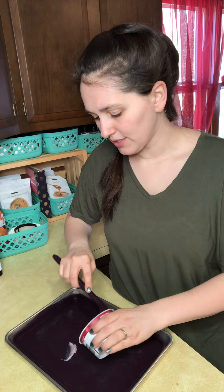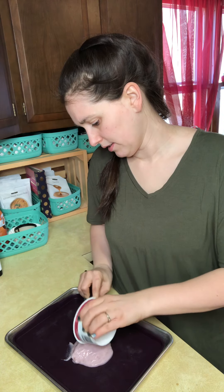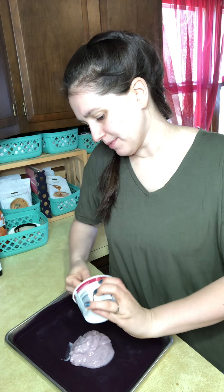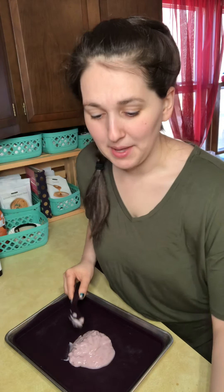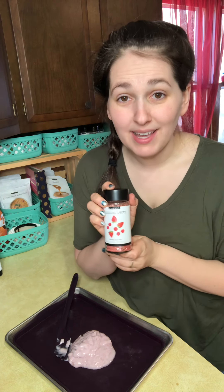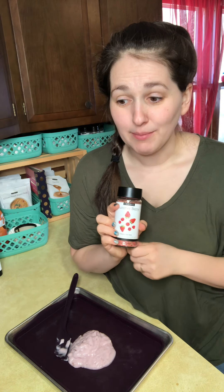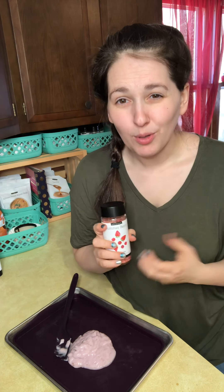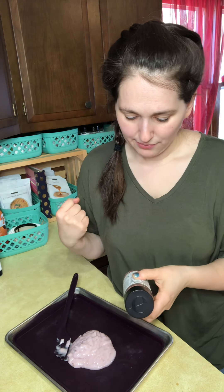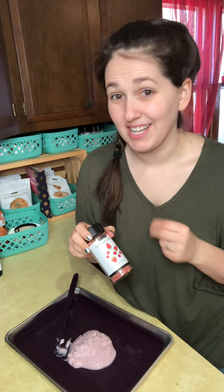So we're going to go ahead and get started by just dumping this yogurt on here, and to give it an extra little treat, I'm going to be adding a little bit of our summer berry blend. This is amazing — we use it in pancakes, waffles, muffins, on top of yogurt bark, smoothies, or oatmeal bowls. So many options. It has that great strawberry and raspberry flavor as well as hibiscus, and a nice touch of sweetness.